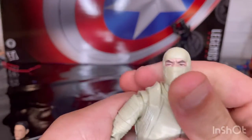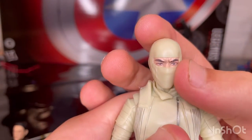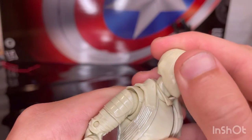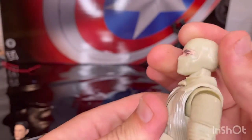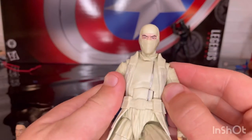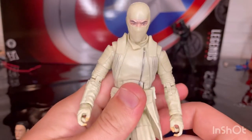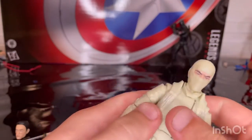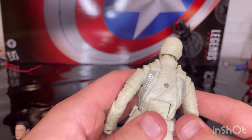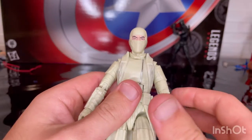Here is Storm Shadow with the mask. You can see the face through the eyes, and there are some seams through the mask — looks pretty good. The only thing I don't really like about this figure is that in the movie the suit is pure white, not tan white or dirty white. I wish it was completely paper white like in the movie.